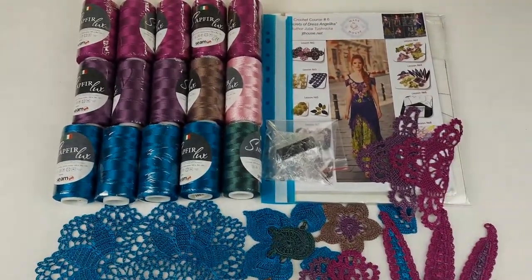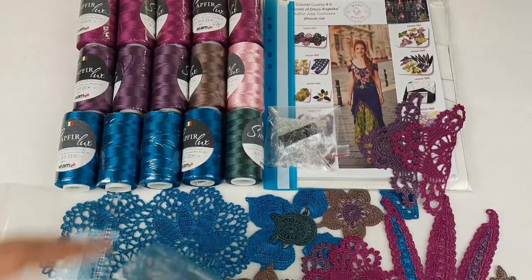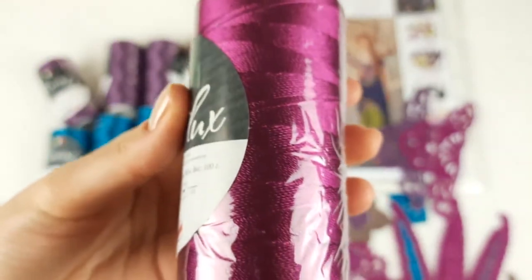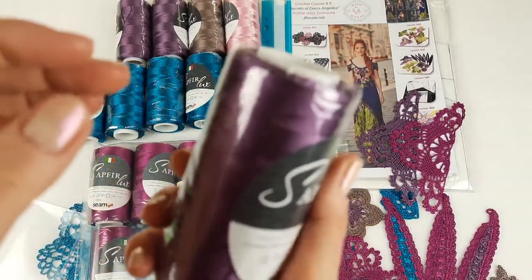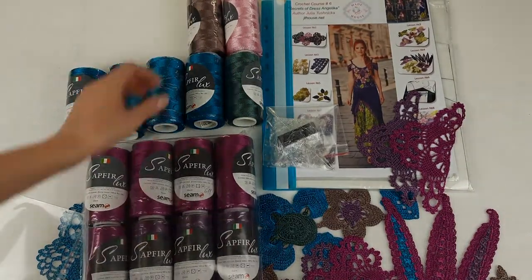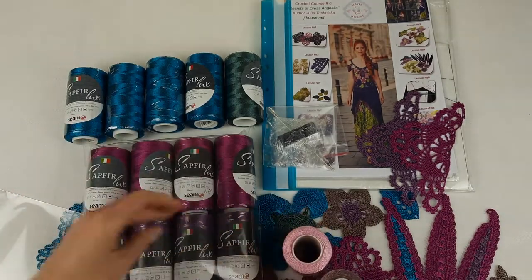First I will start with the threads. We place the fuchsia color first — it's really incredible, just look closer at this color, it looks fantastic. We have five cones like this. Next we have this purple color, also very beautiful. Thread number 730. We will place this together with the fuchsia, and these two cones we will place into the next package.